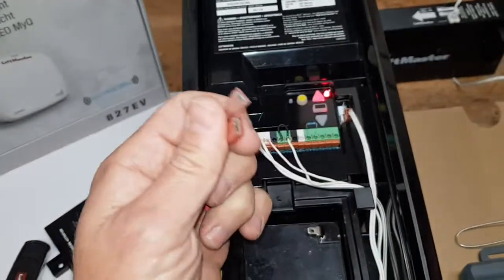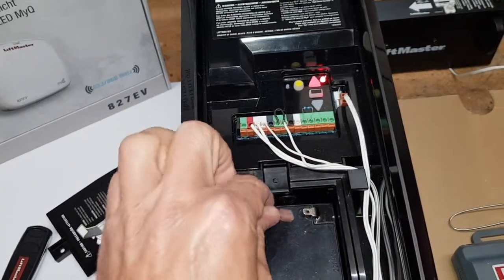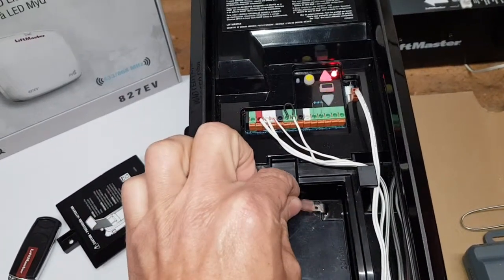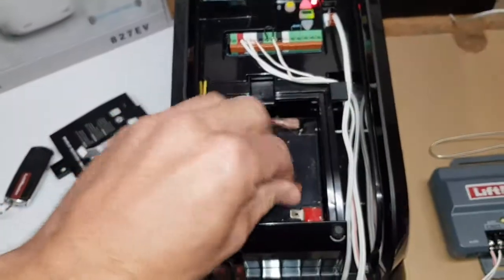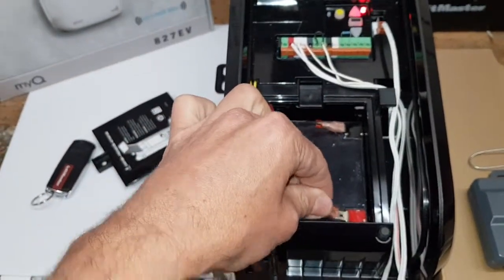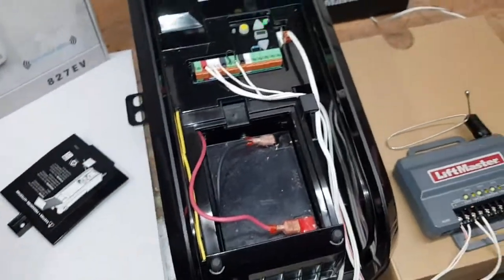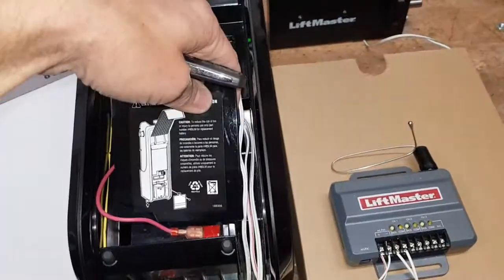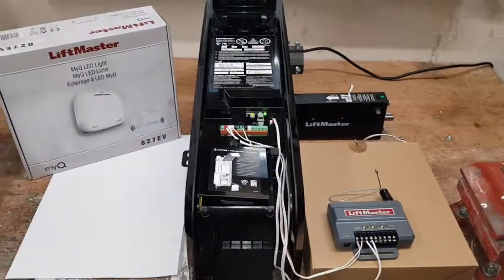You can see it's already complaining because it knows the battery isn't there anymore. When you have the battery inside, then this is no problem — you can take the 12 volts from those terminals. That would work. Let me know if you have questions.